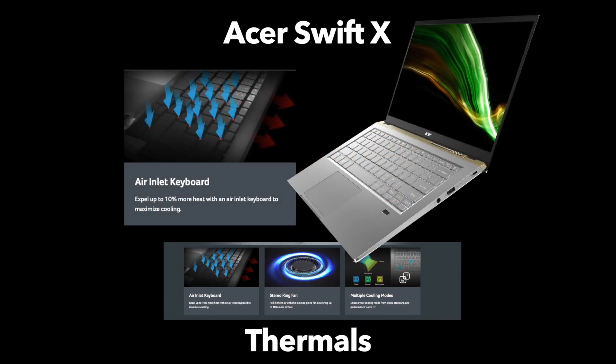Acer is very proud of their cooling and thermals. One innovation to note is the air inlet keyboard, designed to allow heat to dissipate and air to flow through the actual keys. Acer claims it offers around 8 to 10% more heat dissipation than a standard keyboard. It's an interesting engineering choice to maximize already existing gaps in the keyboard design for airflow.